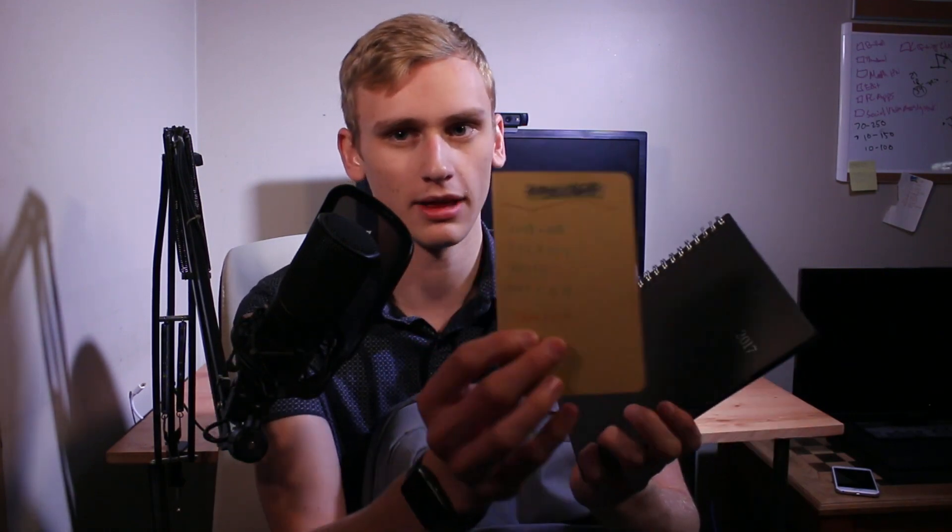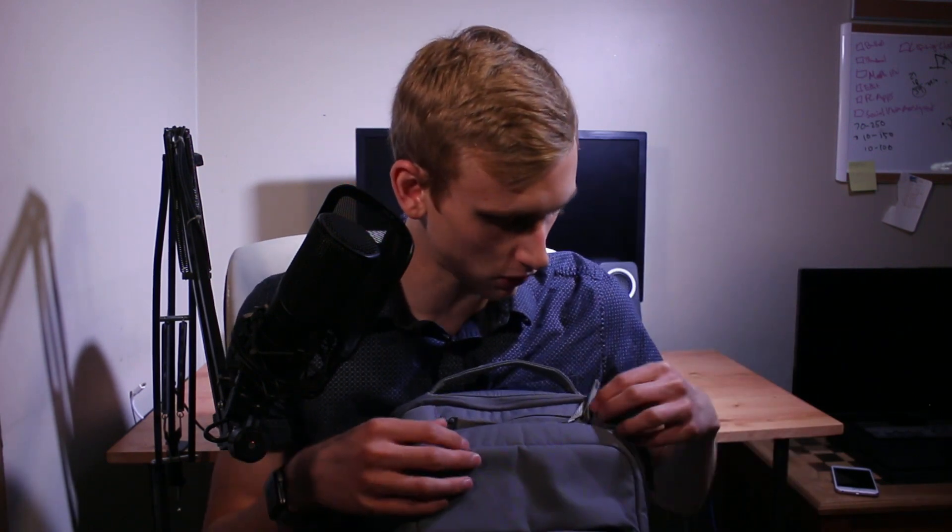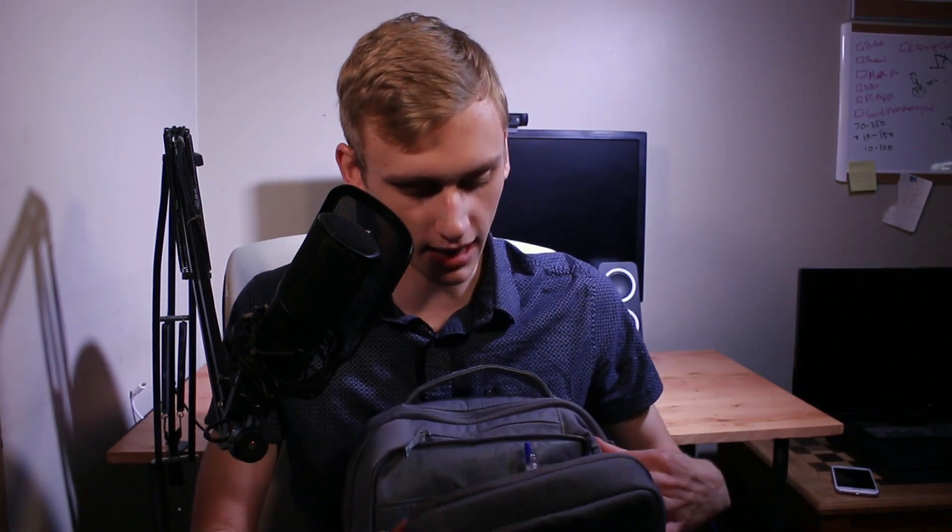Starting off with the first flap, you can hear that sick zipper sound. I keep no tech here. I have a little notebook that I've written notes on if I need to make a list of things that I need to get b-roll of. I usually just write it in there, and video ideas, and this is just a planner, so nothing too cool at all.